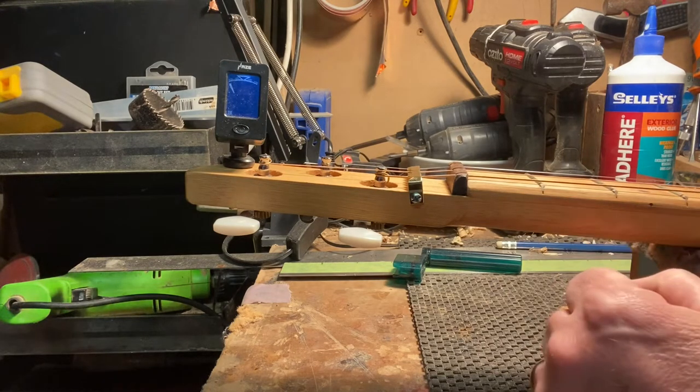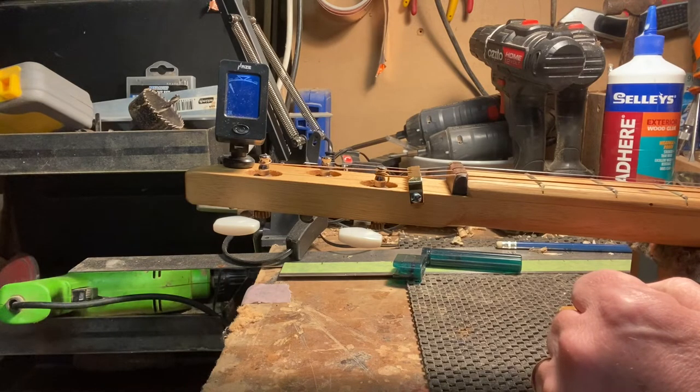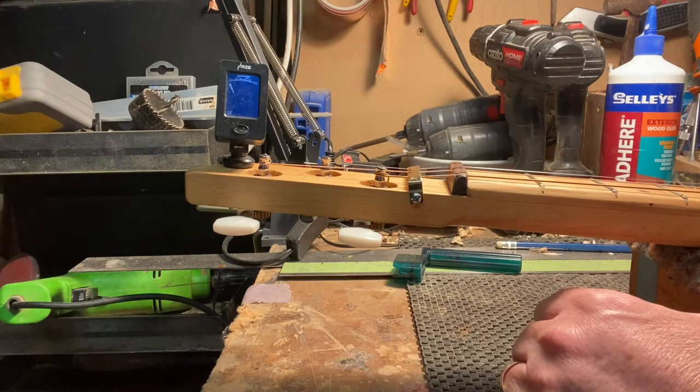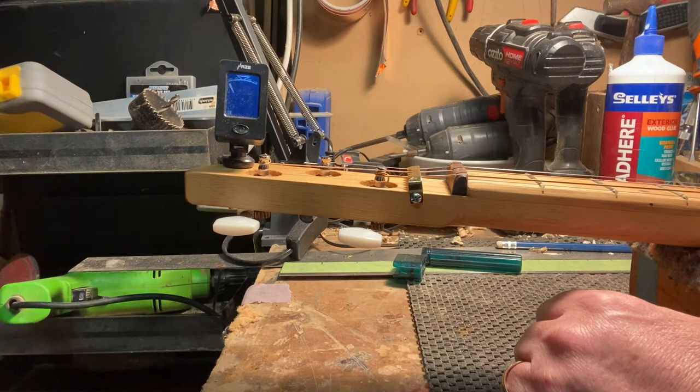Some of you on Facebook may have seen — I put a picture of a cigar box guitar that wasn't one of mine. It had been built and put on eBay for sale for $250 to $300. The frets were just a joke — absolutely deplorable, all over the place, not seated properly, uneven. The fact that people are asking for that kind of money on something utterly unplayable is just completely beyond me.